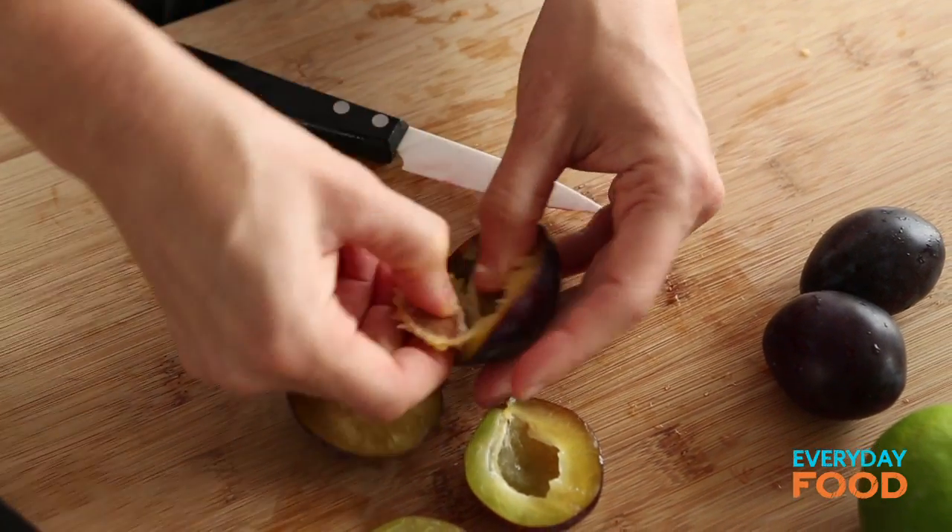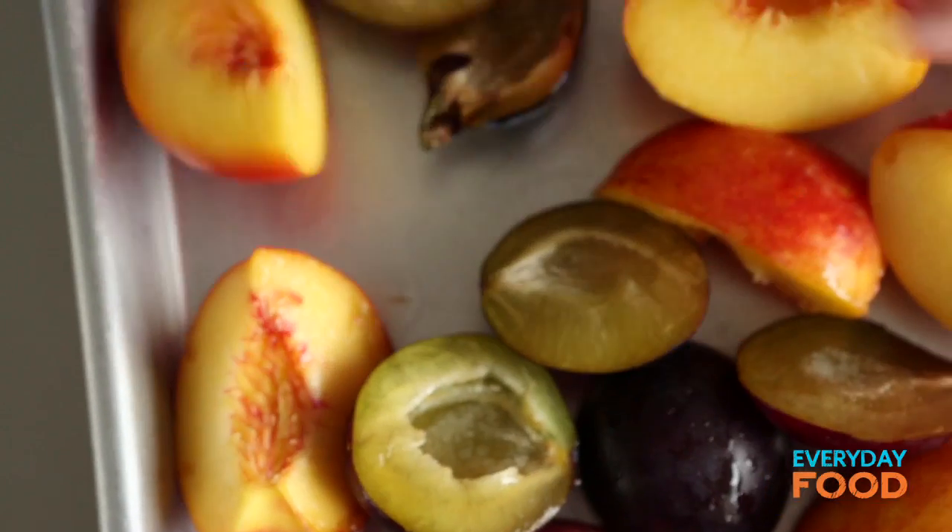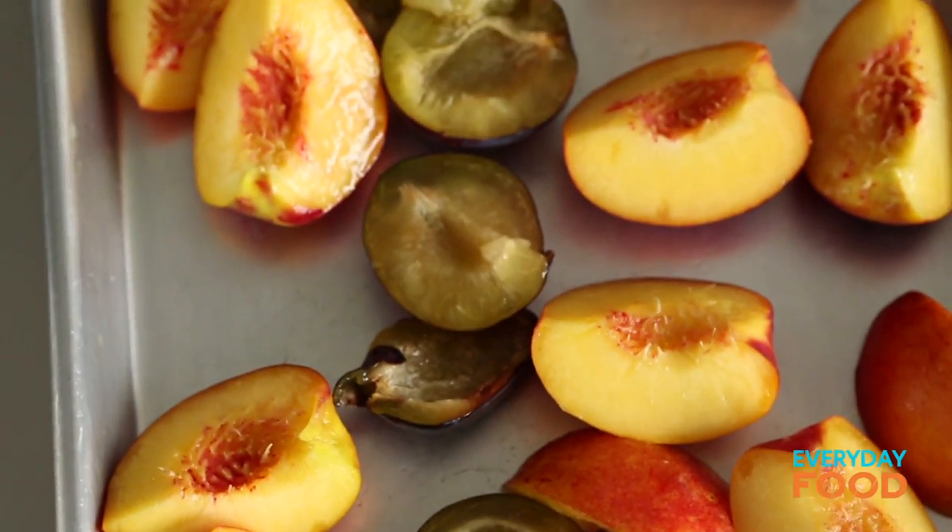Do with it what you want — this is your dessert. You'll be making this forever because it's so easy. Everything goes on a baking sheet. You can do it in a 9 by 13 inch baking dish, or you can do it on one of these rimmed baking sheets. I like a rimmed baking sheet.